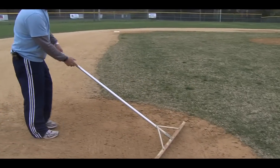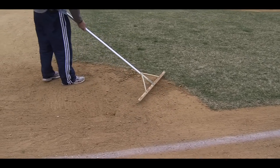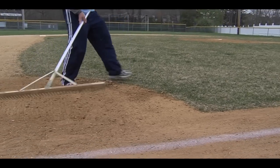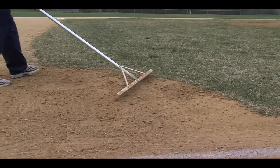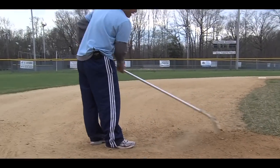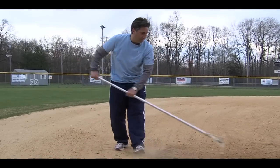Same thing here in the third base area. Right here, they've done a really good job of removing the lip. As you can see, for the most part this is relatively even with the dirt. There's some lip here — that's from the course of last season, and they continue to work on that. But pull that clay away from the dirt and rake away from the dirt.